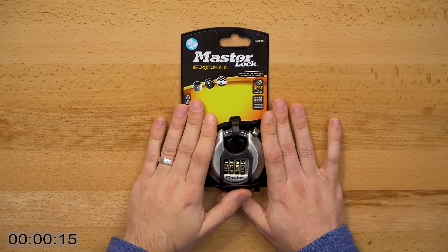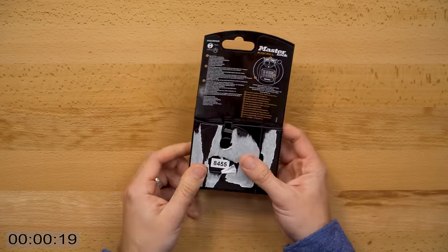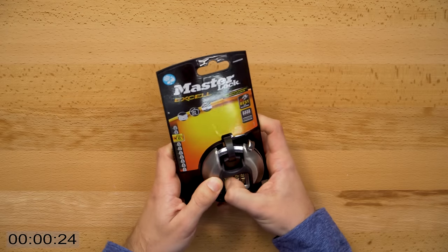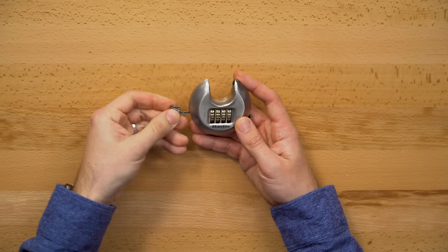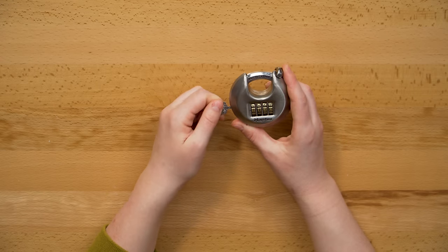So this is day one, hour zero. This is our brand new master combination lock that I got from Amazon. If I look on the back here, it tells me the combination, which is 8455, which means I can get out of the box. The way that you set your own combination with this lock is with this little key here. To get us started, I had Kim set a random combination on the lock.